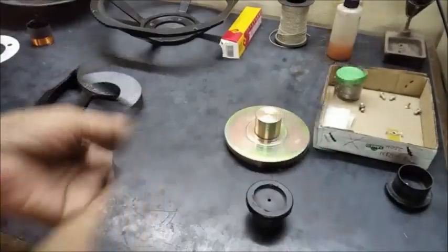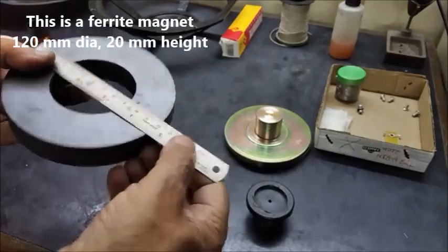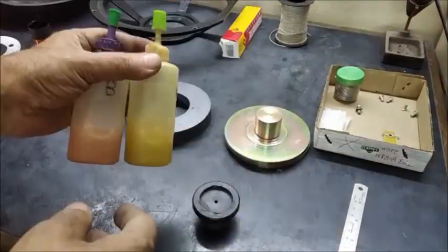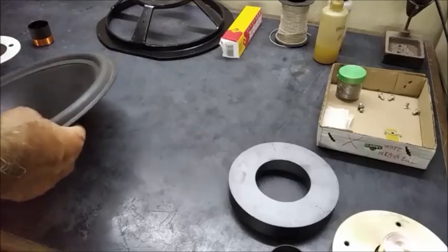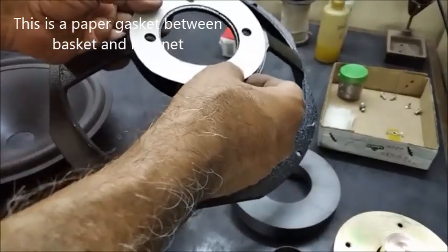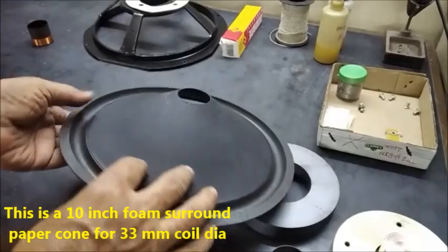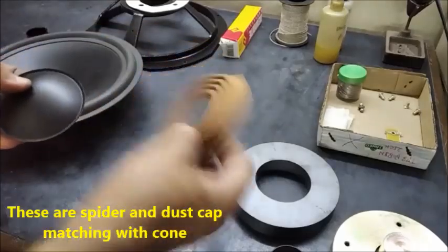This is the ferrite magnet. Its diameter is 120 millimeter and height is 20 millimeter. This is a centering plug to be used for fixing the magnet with pole plate. These are a pair of epoxy adhesives to be used for fixing the magnet with pole plate. This is a paper gasket which is used between the basket and the magnet assembly to avoid noise.